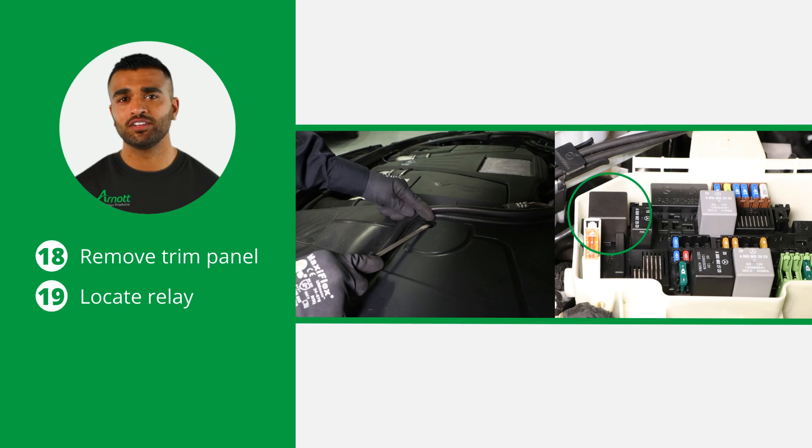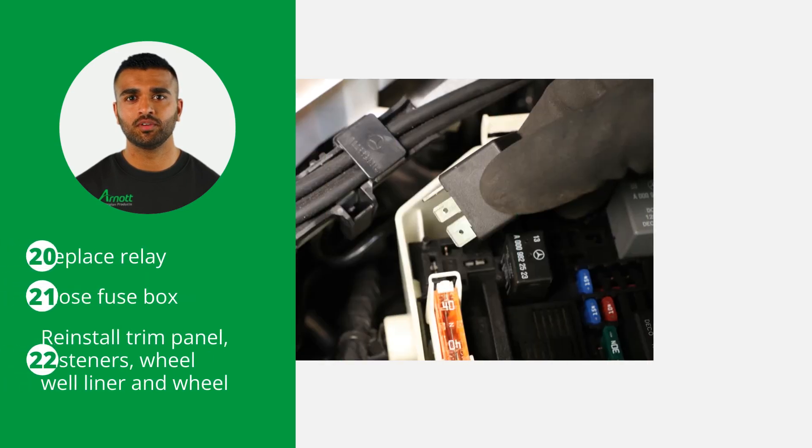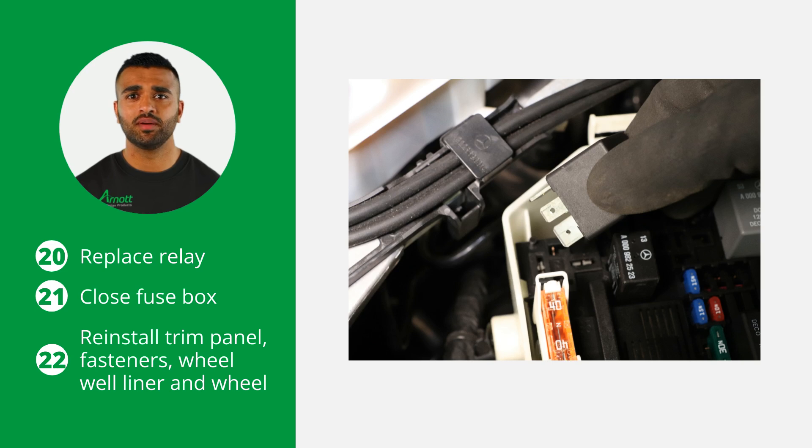Now that the compressor is installed, it's time to replace the relay. Under the hood on the left-hand side, remove the trim panel covering the fuse box that contains the compressor relay, then locate the compressor relay. Replace the compressor relay with the one provided by R0. After replacing the relay, close the fuse box and reattach the trim panel.